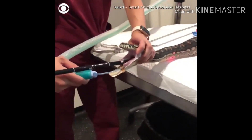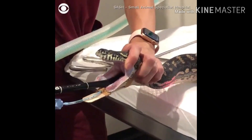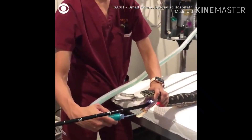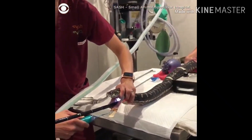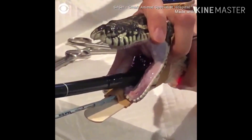You keep pulling the scope, you keep moving the chin. It's coming out. Yeah. Have you got one thread mover? Go back a bit in there. Yeah.